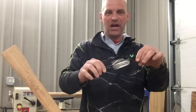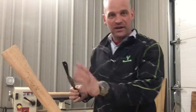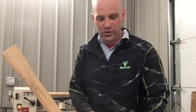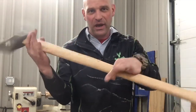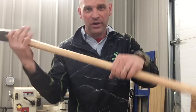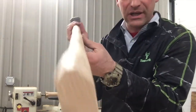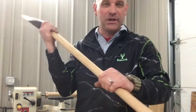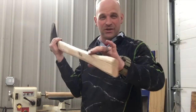A spokeshave is essentially a plane for cylinders or rounded objects. I use it on handles of tools. Here I made a new handle for a splitting maul, and I'm working on getting that handle more rounded — so it's not going to be perfectly rounded, but I want to make it more comfortable than just these really sharp edges on it.